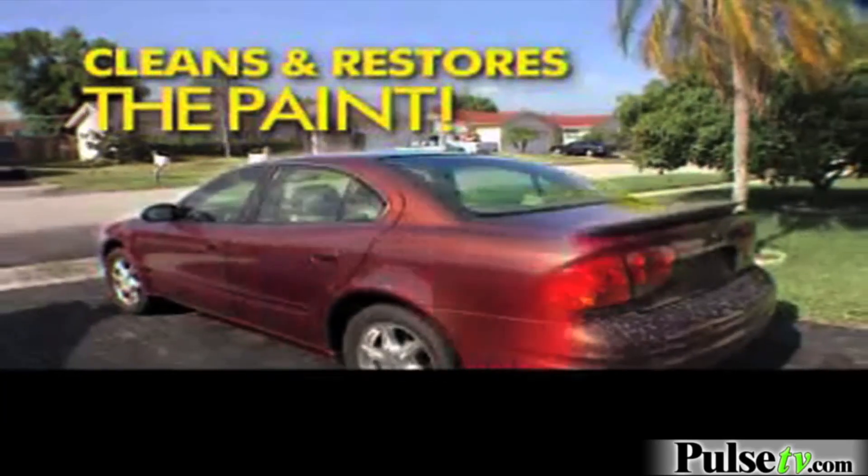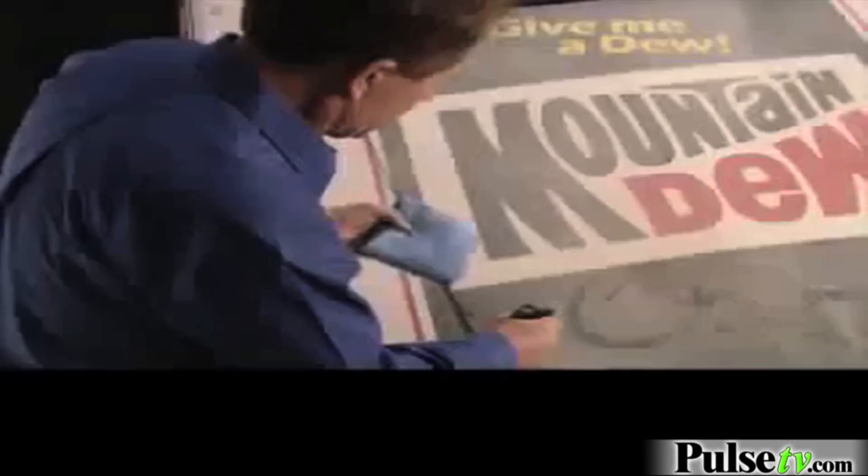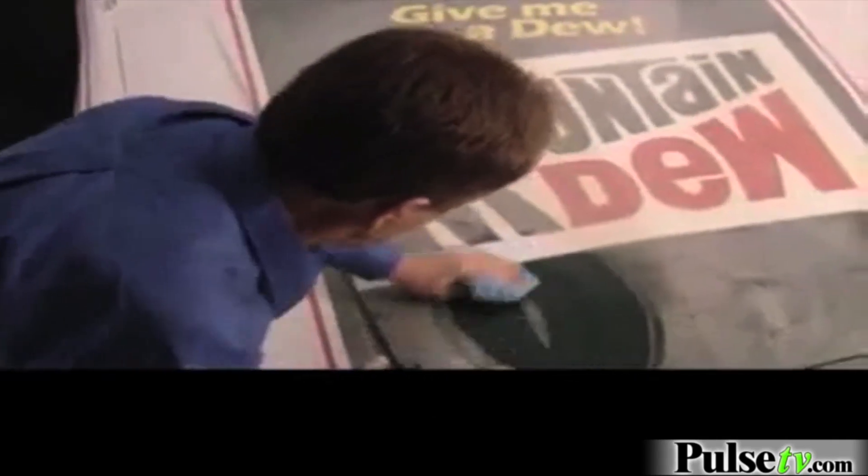Using space age technology — surfactants, polymers, and carnauba wax — to clean and seal the paint. In only 15 minutes it leaves behind a showroom shine. Looking good.